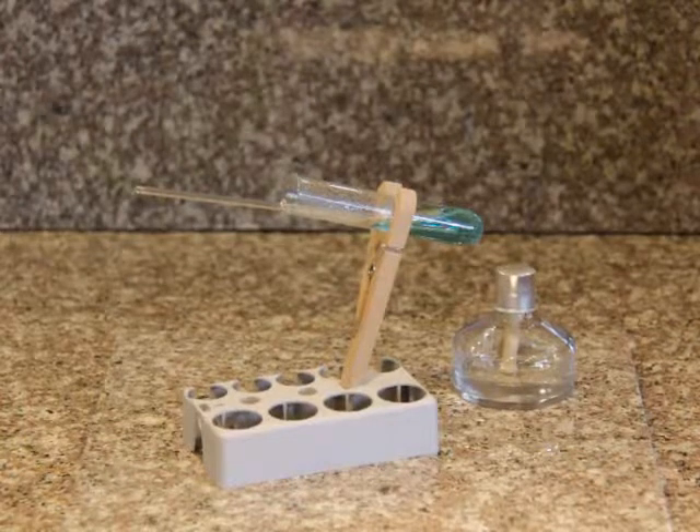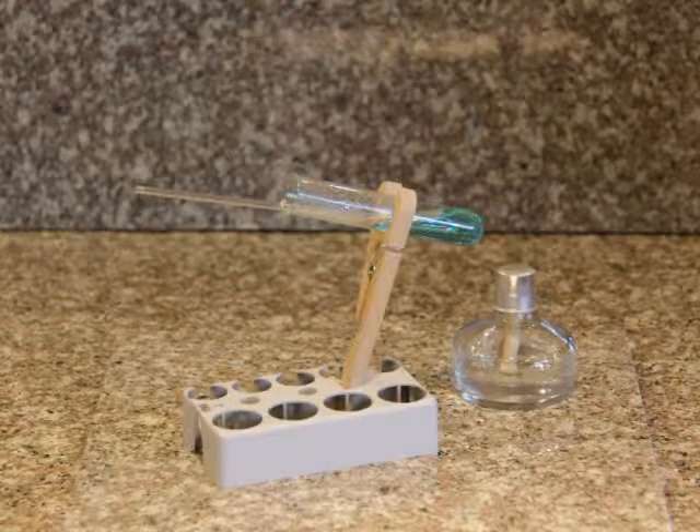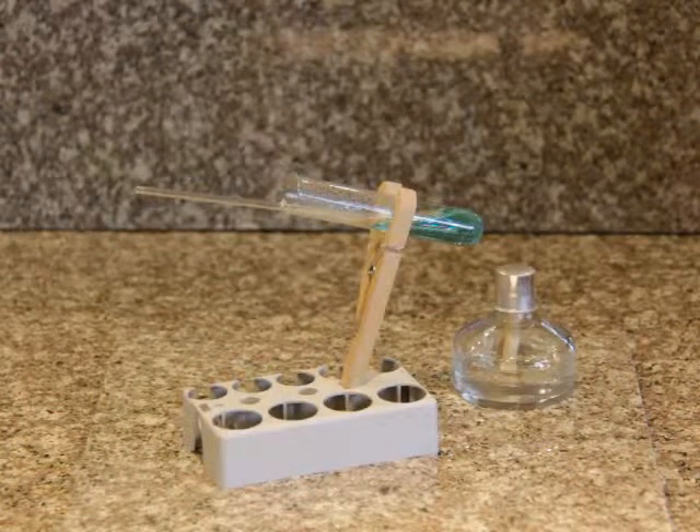Now you have a copper sulfate solution. You will need this for experiments 11 and 13.